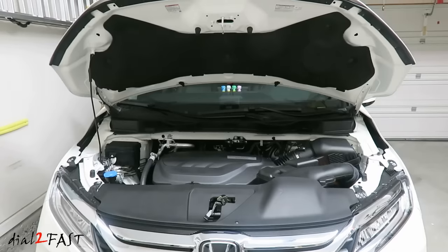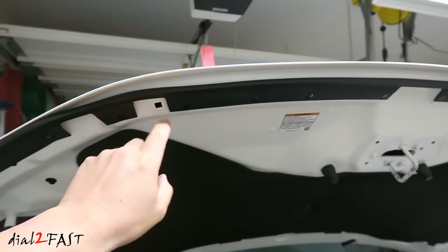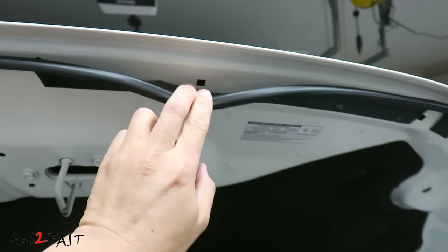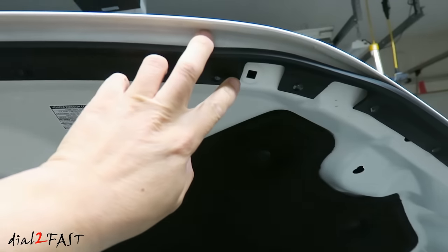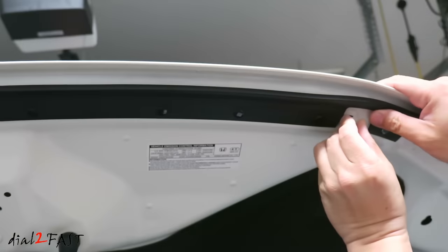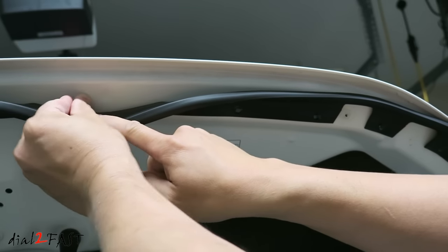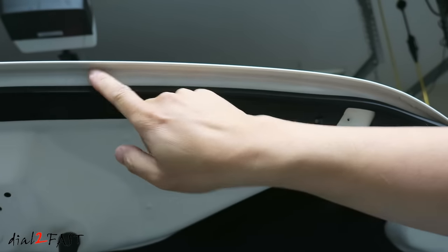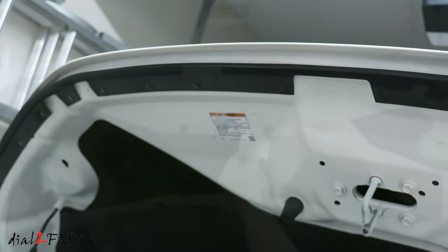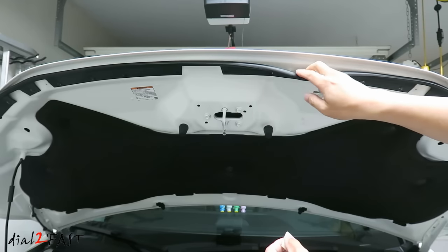First thing you need to do is open up your hood. Locate the four square holes underneath the hood. Now with each hole, install one of these plastic grommet nuts. Using the included alcohol wipe, clean the outside surface and inside surface where you have the grommets installed.